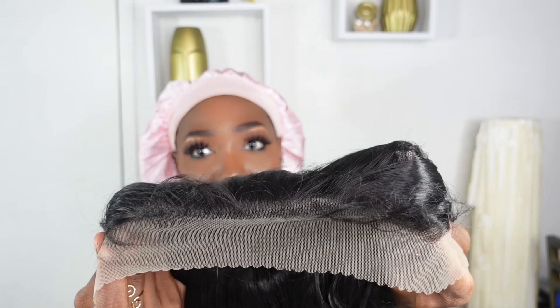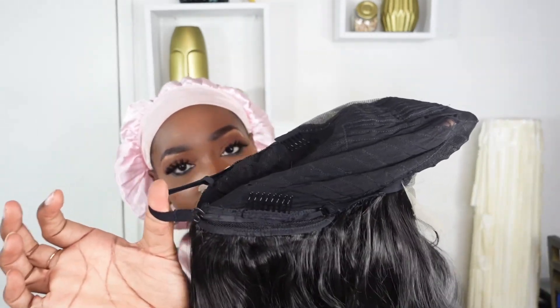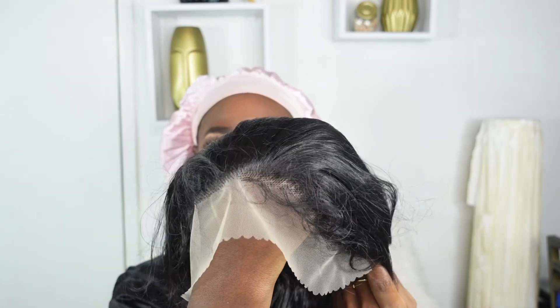This is a heat-resistant wig made from high quality synthetic fiber, and it features a 13 by 4 lightweight pre-cut, pre-plucked hairline with baby hair. The cap is a medium cap, properly constructed with three combs on the inside as well as adjustable straps towards the back that you can adjust for a secure fit.